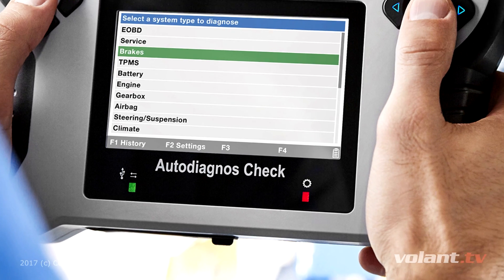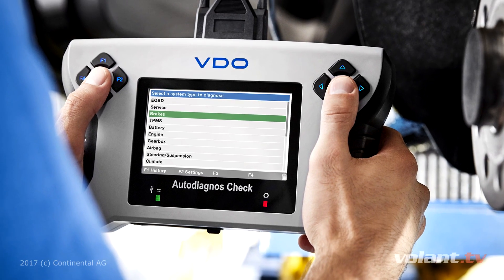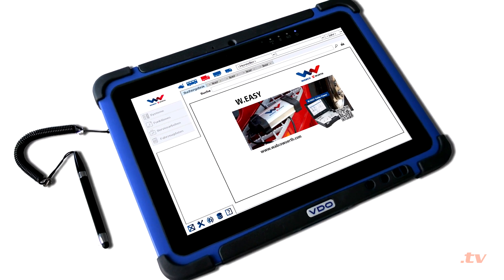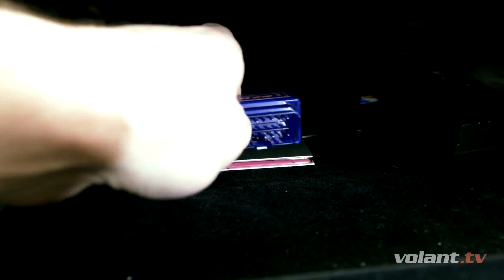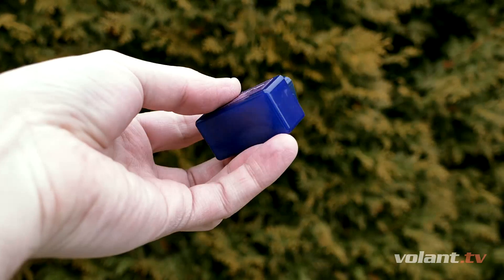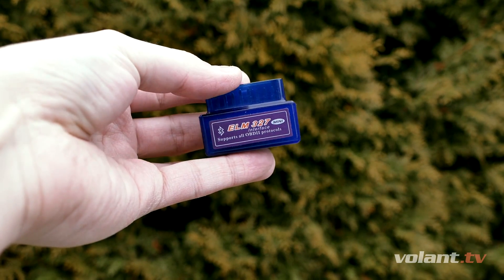Basically, there are two possible ways to choose from, depending on your needs. Either you buy something more sophisticated with integrated hardware and high functionality, also known as a CAN tool, or you go the low-cost way — buying only an OBD Bluetooth transmitter that uses your mobile phone for communication with your car. This is also known as a code reader, or incorrectly as a scanner.